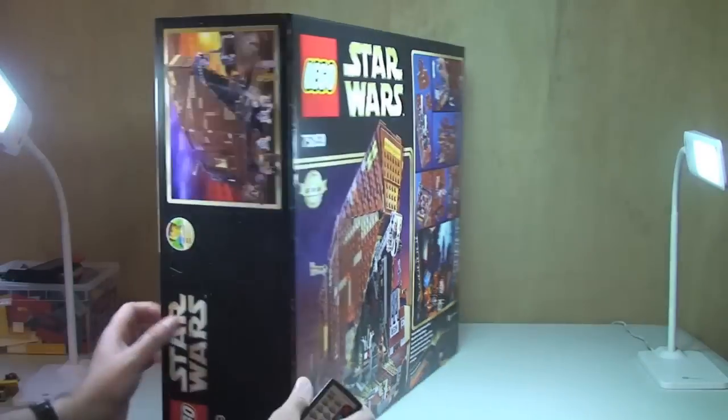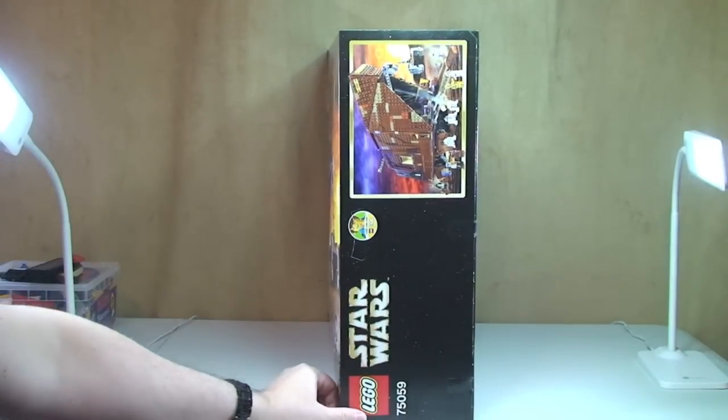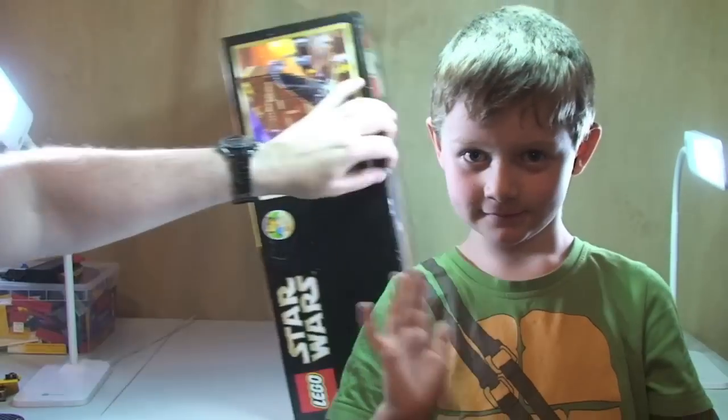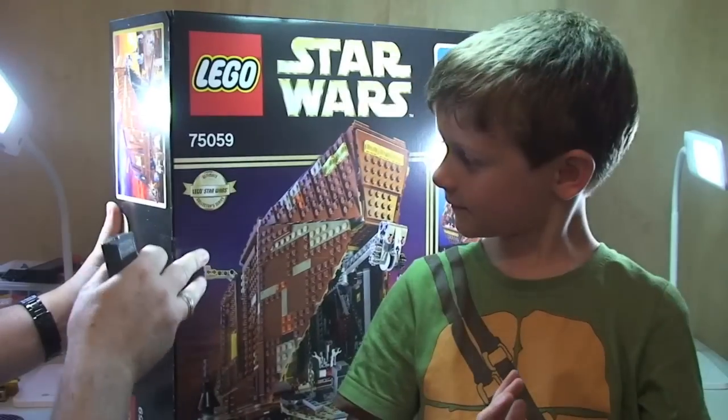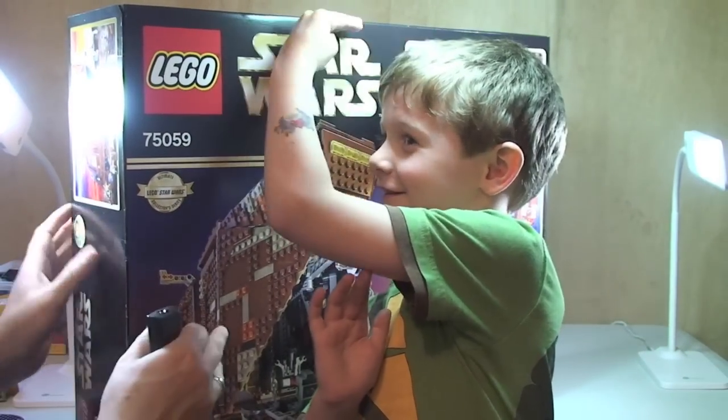Next thing to mention is it's a big box. Ethan is here with me again today — you can see next to my six-year-old just how large this box is. It is big, isn't it Ethan? He says it's the same size as him — yeah, not quite, but it is big.